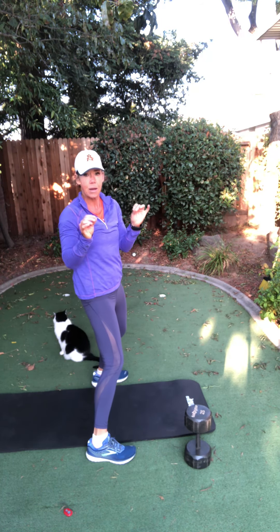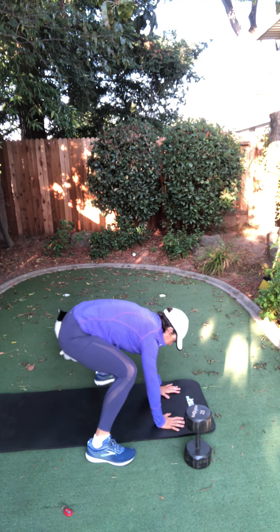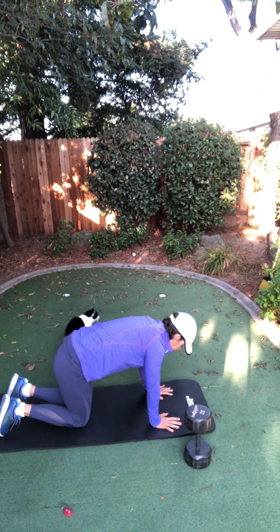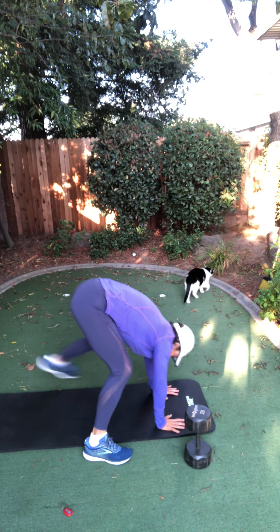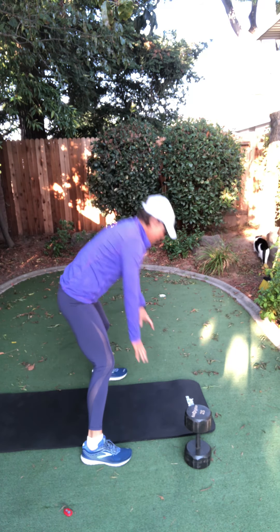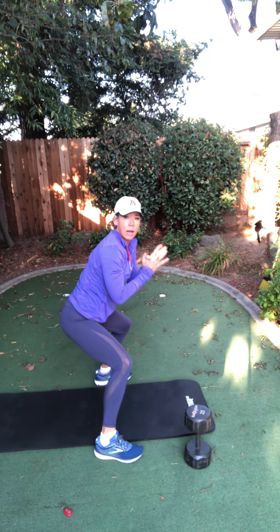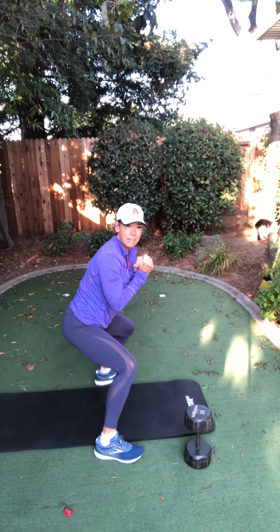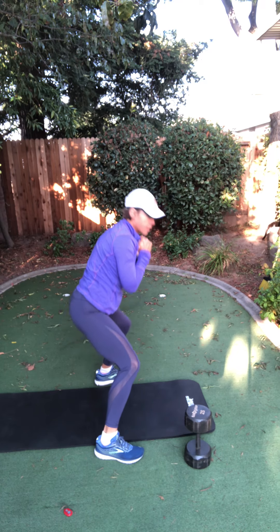Just five more. Keep those legs down, keep that butt down — because you can. Four to go, hang in there. Three. Butt stays down, please. Two more. Here's two. Last one. Now I want you to hold it in that squat — hold it in that low squat, because you can. Four, three, two, one. Come on up.